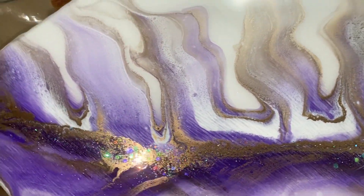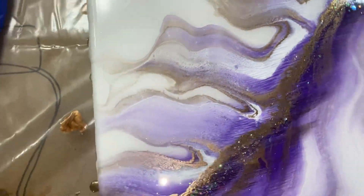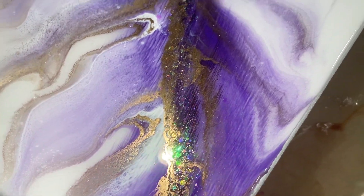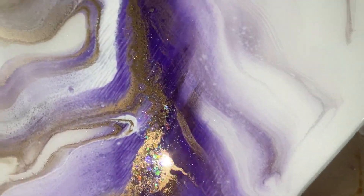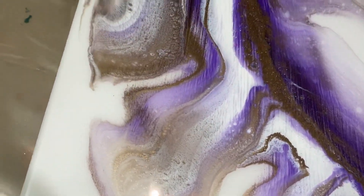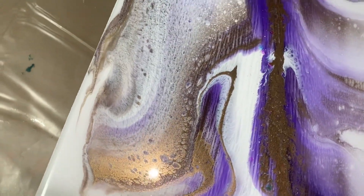Check out how we made this on Marcy's channel, Mixed Media Girl. She's an awesome artist. She does a lot of different things — she focuses on acrylics, but she also does a lot of resin and actual painting.